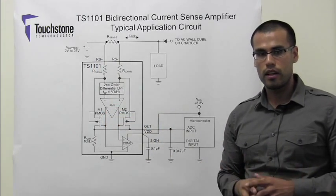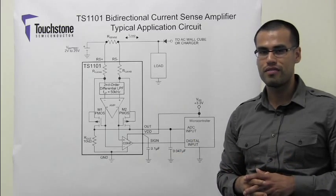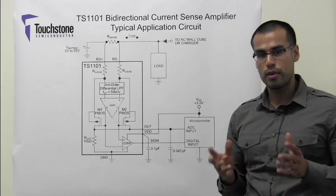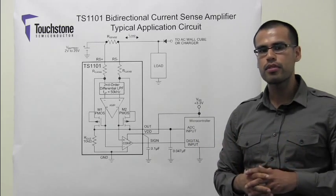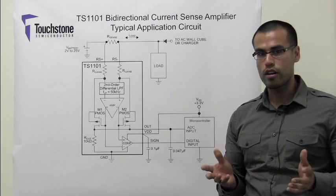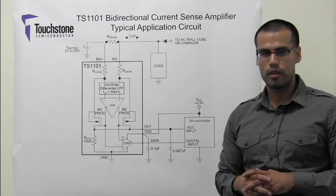For system stability, it is important that the current sense amplifier provide an output voltage that is valid at all times, especially where the current changes direction. If this is not the case, there may be an input sense voltage region where the current sense amplifier will not respond. This is called the dead zone of the device.